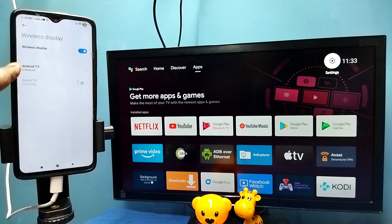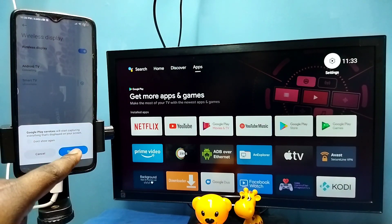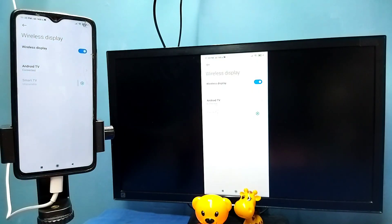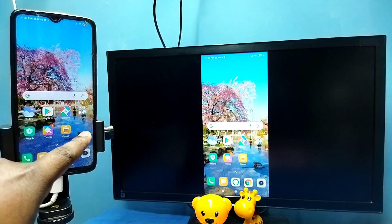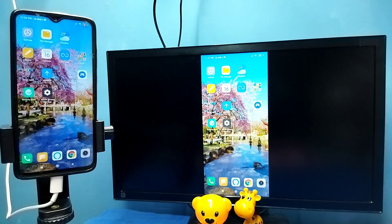You can see it has detected my TV — this is the name of the TV. Tap on this name, then tap on 'start now'. See, it's working. So this is method two. In method two I am not using the Google Home app.